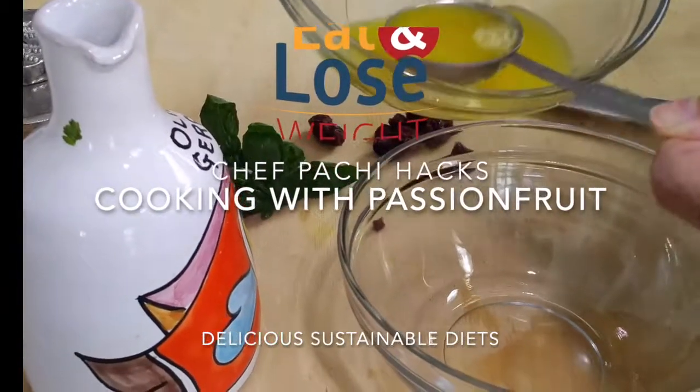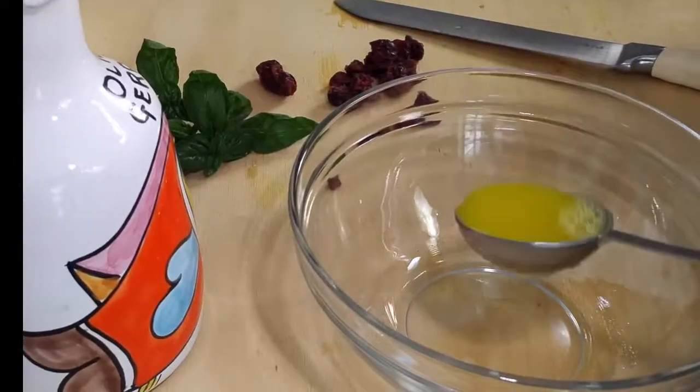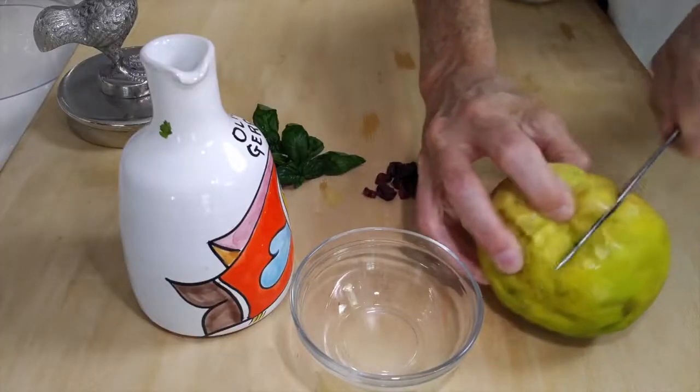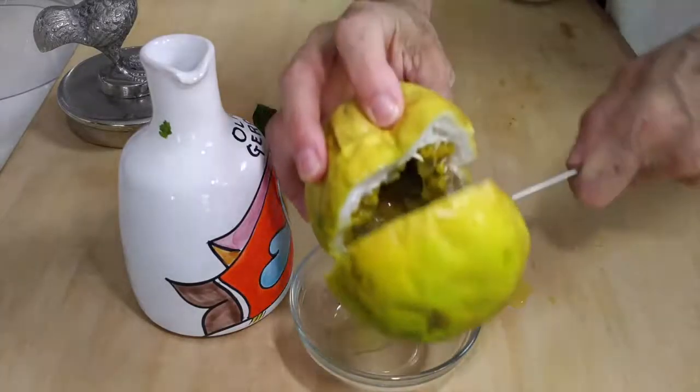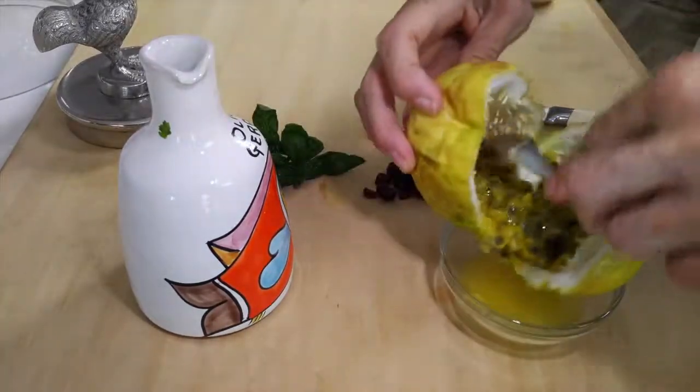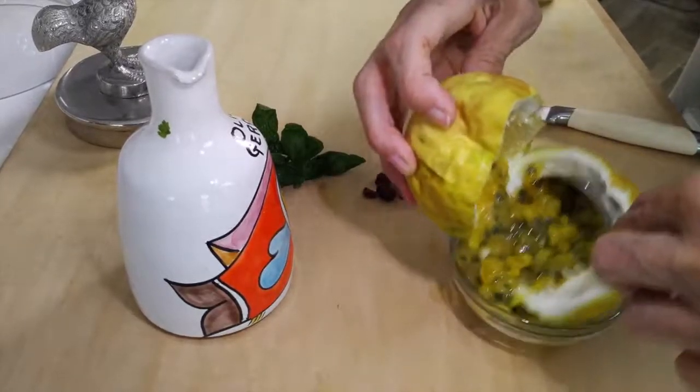Hi, welcome to Chef Pachi Hacks. How do you use a fresh passion fruit? Super easy. Now when you buy a passion fruit, it doesn't need to look round and perfect because it's actually better tasting when it's all shrunken like this.